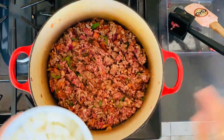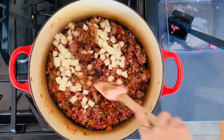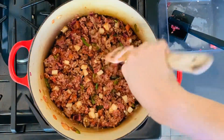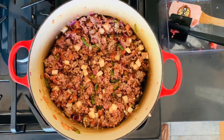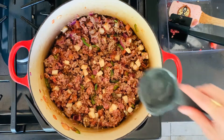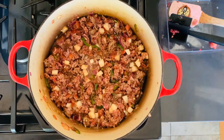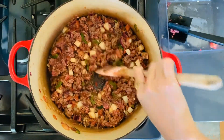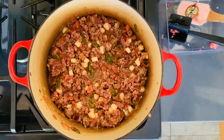We're going to add our potatoes now. Stir it all up in there. And since this is picadillo, we're going to add just a little bit of water to give it that gravy. We're going to cover this for a few minutes so we can cook the beef and the potato, and then we'll add our frozen vegetables last.